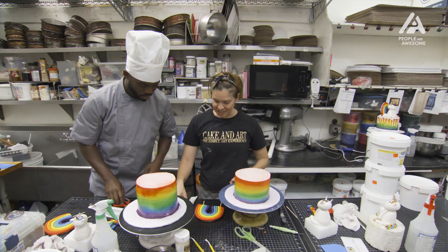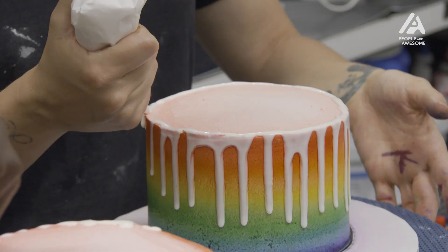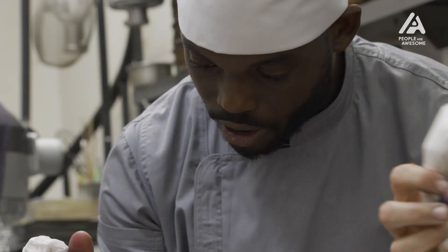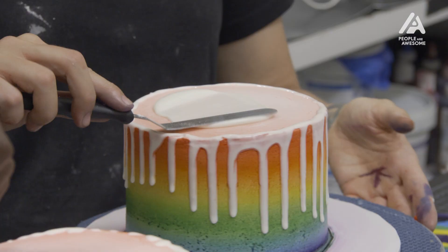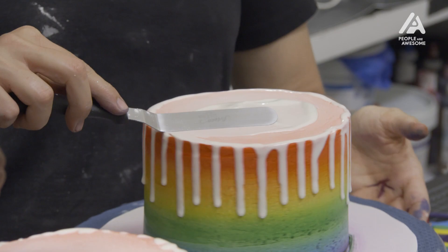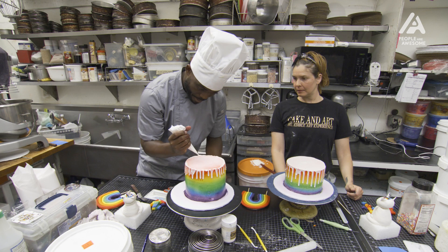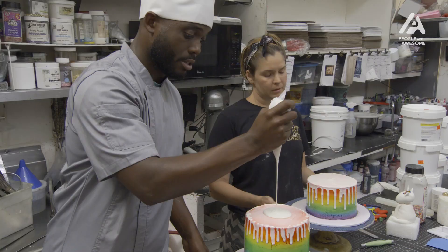So this is going to be your chocolate drip. Rotate the table, and once you get all the way to the end, you're going to squeeze it on top. Smooth it out on top. Rotate and we're back home. Cut your bag a little bit bigger, get it on there — as much as you want. Now use your spatula.